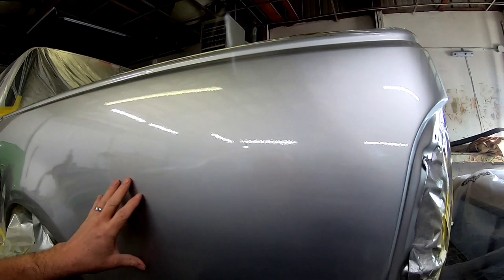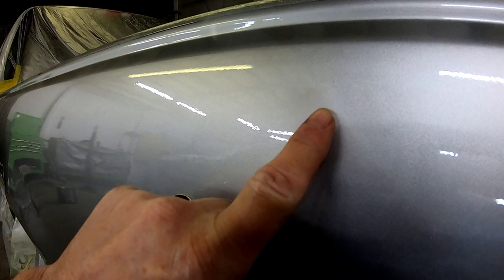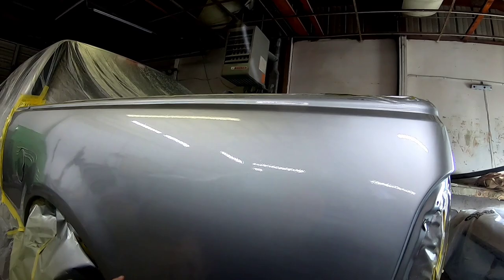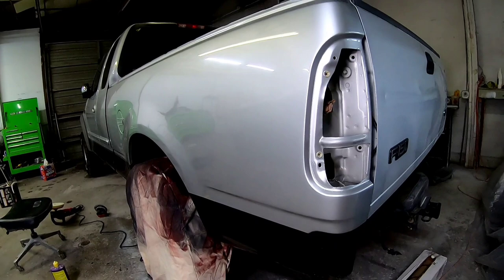A little bit too much atomization on the base coat — that's one thing about these Iwatas, you really have to dial in your air pressure when you're spraying a high metallic finish. Here is a sneak peek of how this bedside looks after wet sanding and buffing — we'll do this next week and I'll show you exactly how we do it. It needs a little bit more polishing, but it came out nice and flat and smooth, and I'll show you exactly how to do that at home in next week's video.